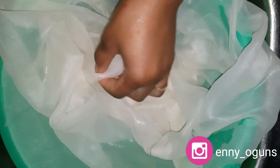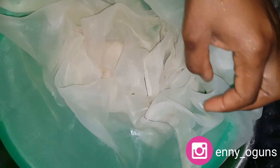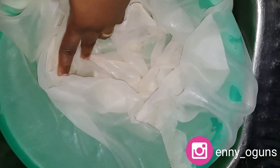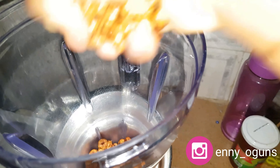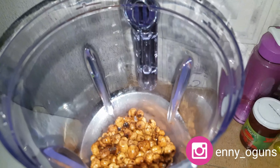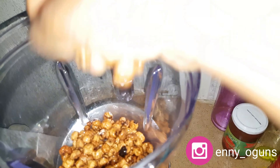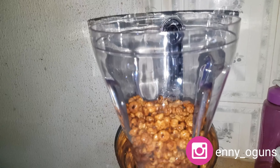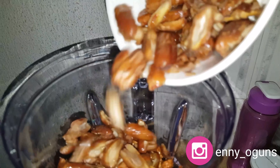This is the cheese cloth we're going to be using for straining — it can also be used to make ogi, which is called pap. The holes in this cloth are very minute, so no fine particles can pass through; all your chaff will stay in the cloth. I'll be using my smoothie blender because it has higher power at 600 watts — my normal blender doesn't have enough wattage and blending tiger nuts could destroy it.